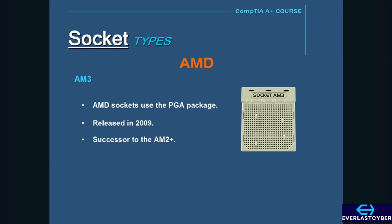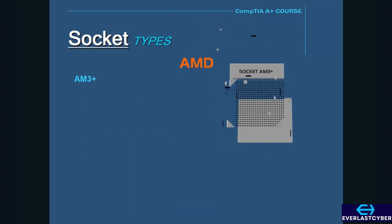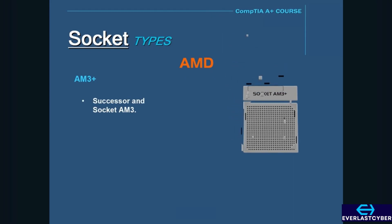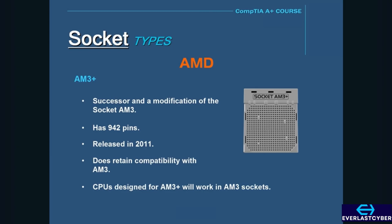The AM3 has 941 pins. Next is the Socket AM3 Plus, which is a successor and modification of the AM3. It has 942 pins and was released in 2011. The AM3 Plus retains compatibility with AM3, so CPUs designed for the AM3 Plus will work in AM3 sockets.